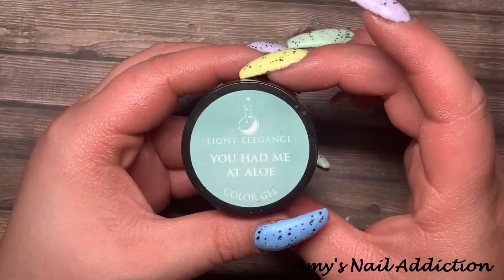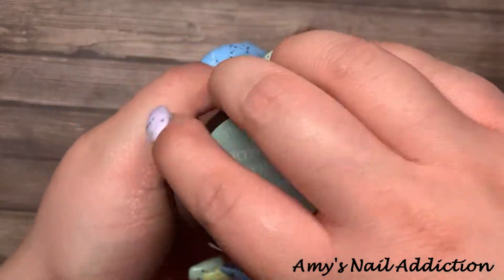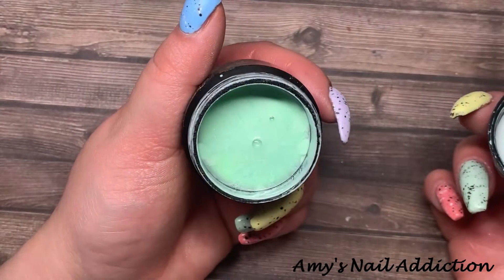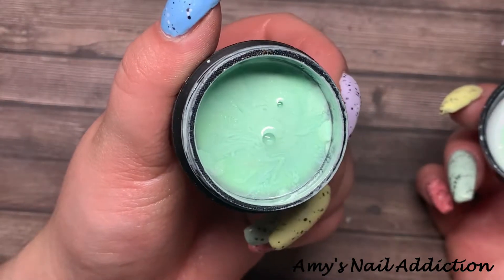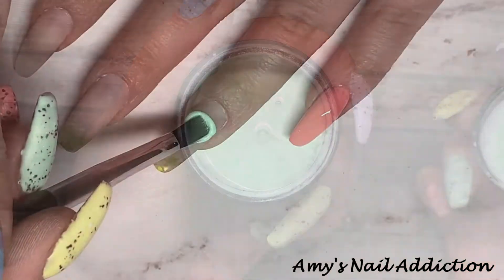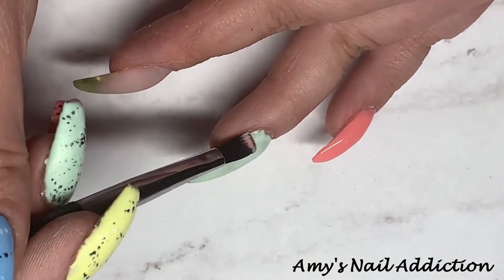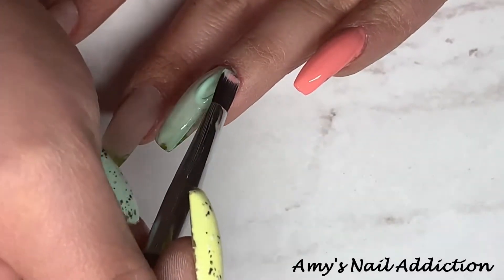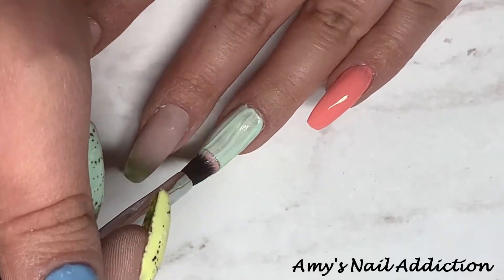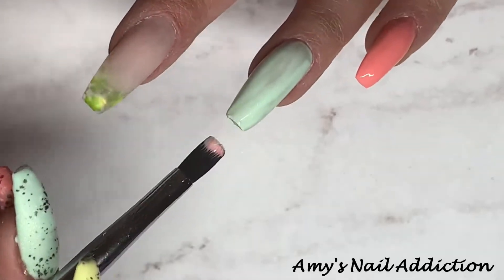The next color we're going to use is 'You Had Me at Aloe,' which is a really beautiful minty shade with some sparkle in it. This is the only shade with sparkle that I pulled for this nail design — I was going to use 'Under the Shade Tree' but I really just liked the tone of this one better. It's a subtle sparkle that I was willing to accept.